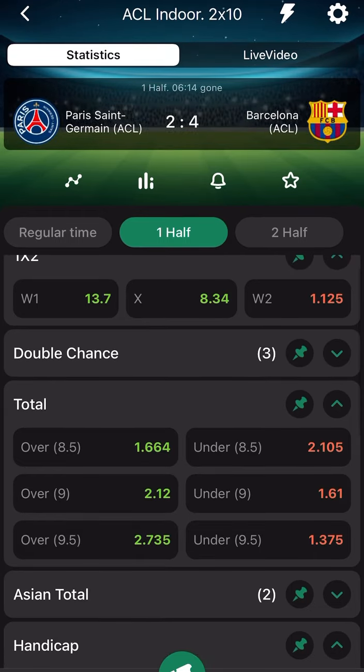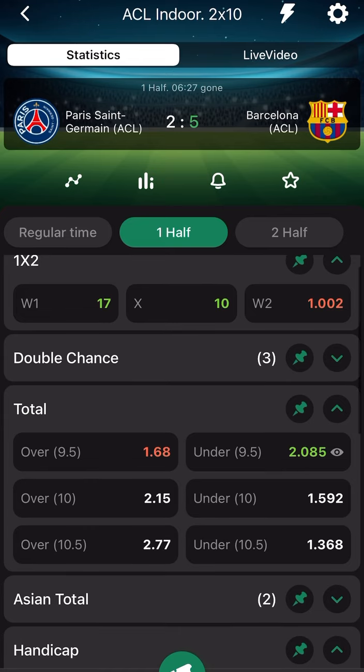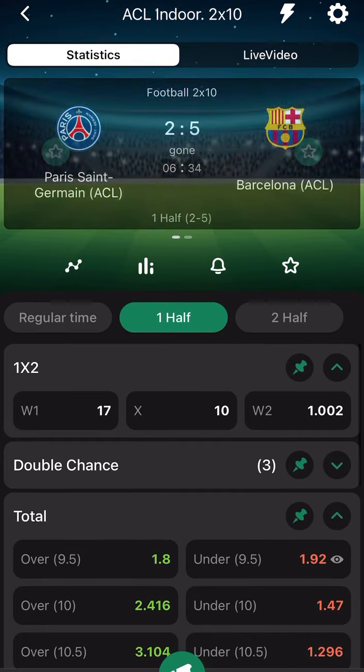Like you're seeing on the screen now, they scored six goals before the sixth minute. We're going in for under four more goals — that is under 9.5 — meaning 10 goals won't come in the first half. They just scored, but we wait for them to end the first half. I took the risk to stick it at the sixth minute. You can wait for the sixth minute 30 seconds or the seventh minute.